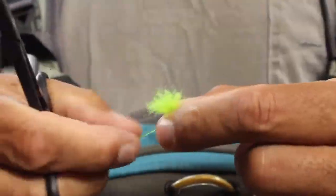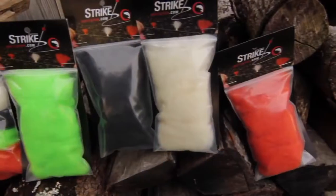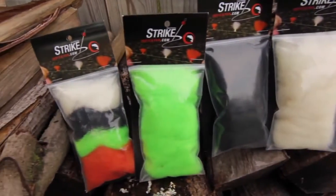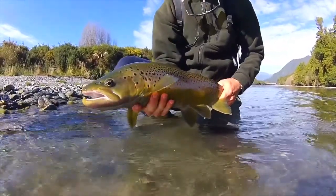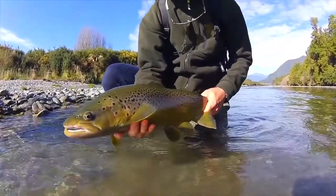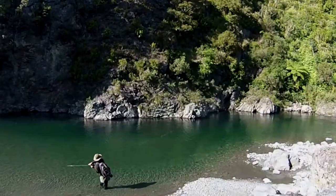They can be trimmed to virtually any size, come in a range of highly visible colors, cast effortlessly, land on the water with nary a ripple, float like a dream, and are capable of detecting the slightest of takes.